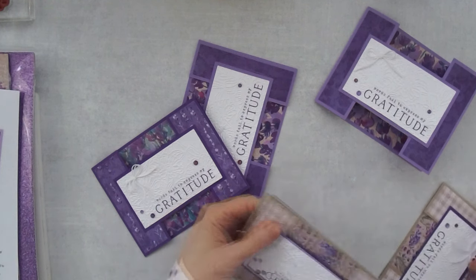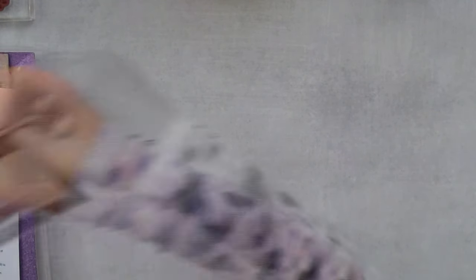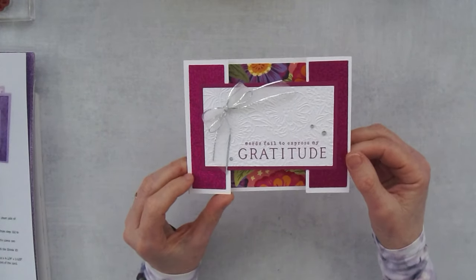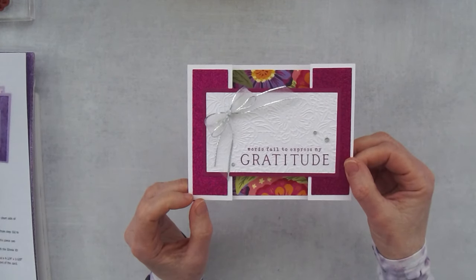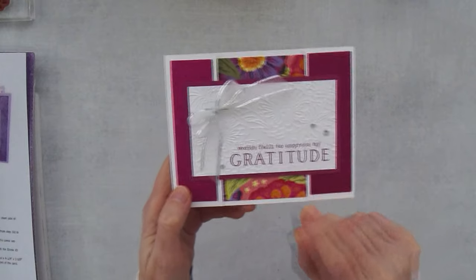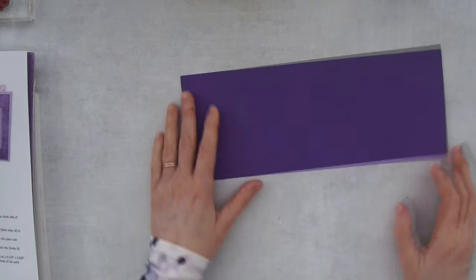I wanted to show you this before I forget — I always forget to show extra samples. This was my original card design plan with the zinnia paper, and it's also really pretty. I used some of that glimmer paper here. Both the glimmer paper and the zinnia paper are online exclusives, as is the embossing folder. Okay, so let's sparkle up our perennial lavender card!